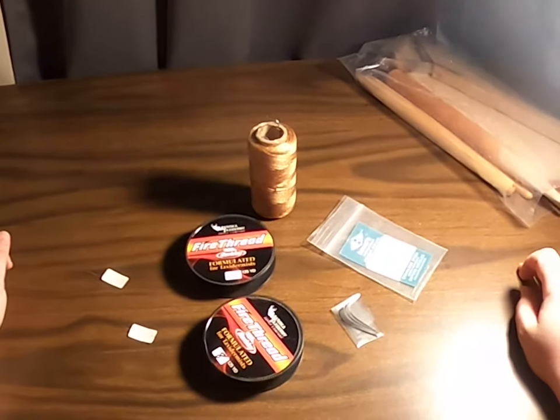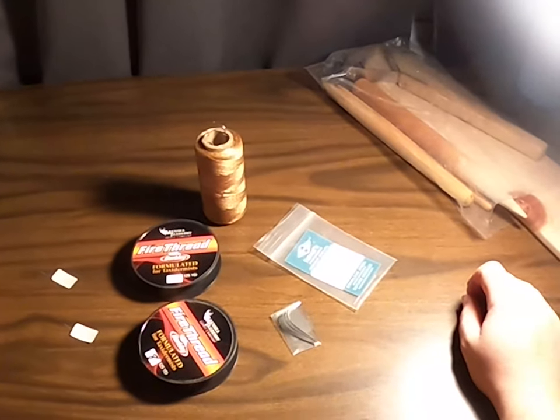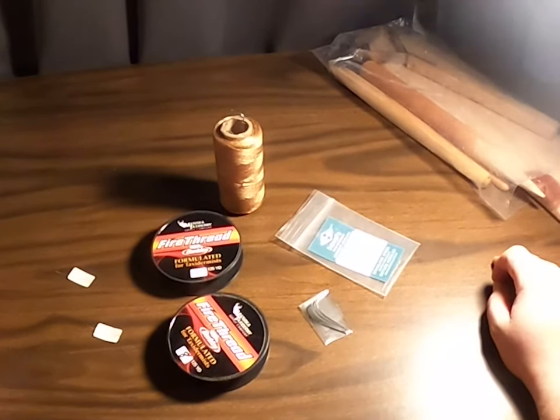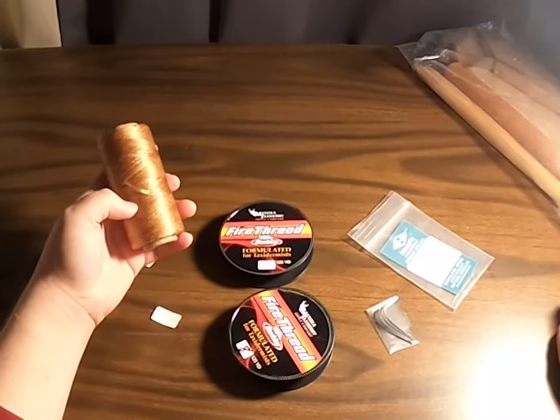Back when I first learned, we actually used dental floss, and I'm pretty sure there are still people using that today. I was using it until about last year for leather work, and I've also used it for capes.